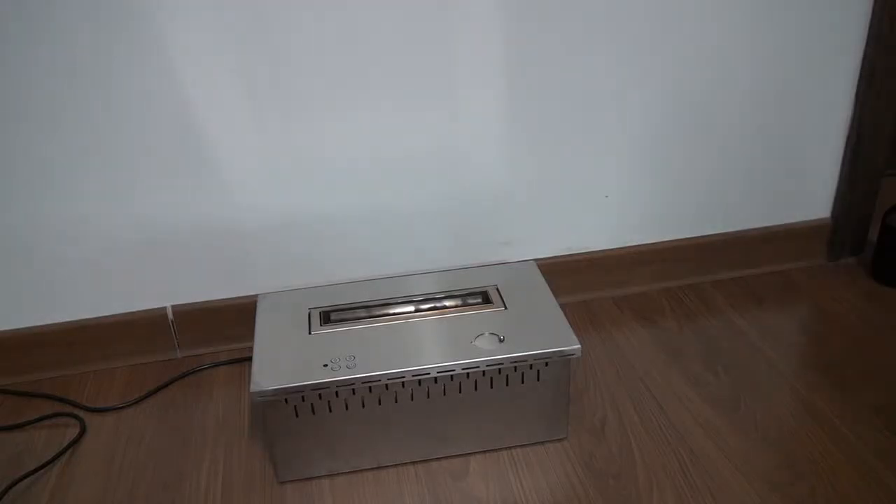Hi, very glad to introduce our smart ethanol fireplace to all of you.